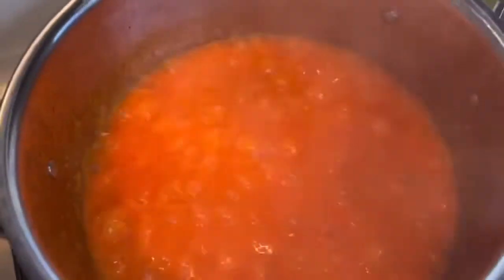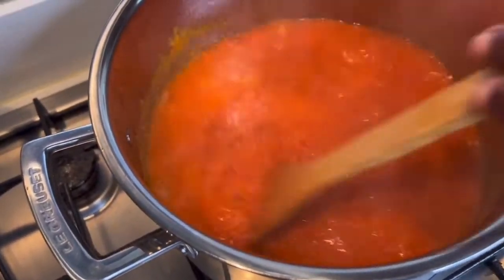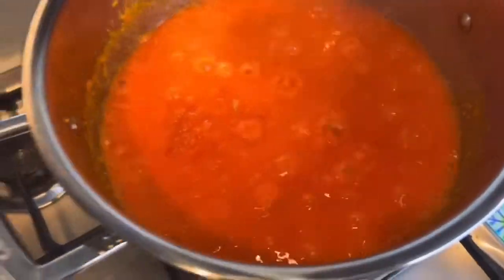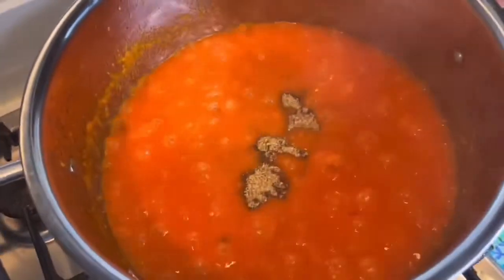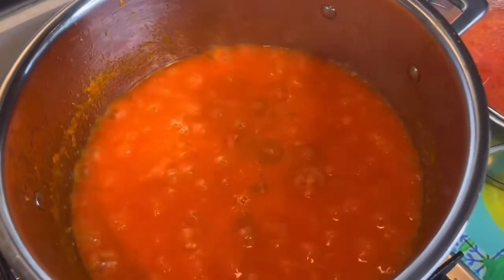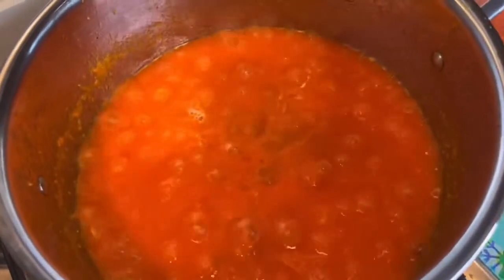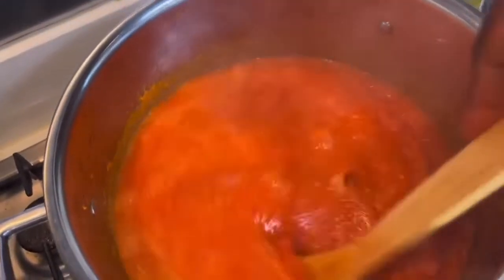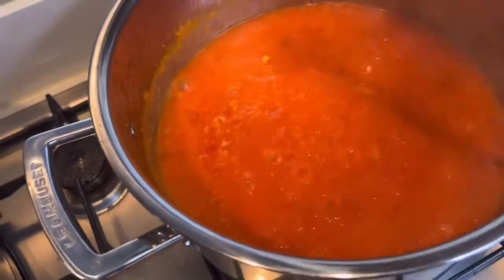It's been boiling for a few minutes — let's stir it. You can see it's looking nice already; the juice is drying up and it's becoming thicker. I'm going to add the seasoning cubes now — I've just crushed them — and I'm going to add some salt as well, but not too much because I've already got some salt in the fish. I'll leave it to cook for about four more minutes before I add the fish.